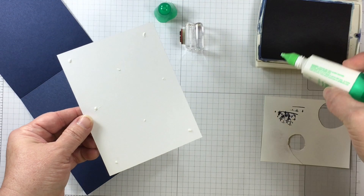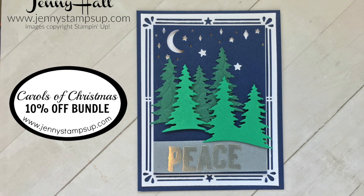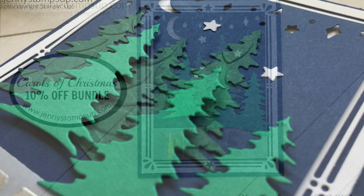For the inside of the card I'm using a little bit of liquid glue and another one of the stamps from Carols of Christmas. Thank you all for joining me for another card making tutorial. The Carols of Christmas bundle will be available for 10% off in the month of August and it is available in my online store.